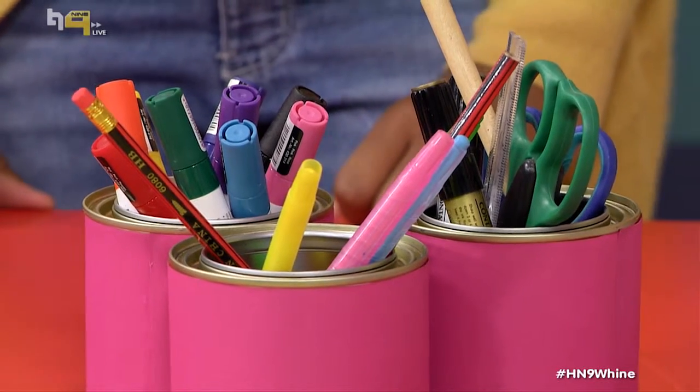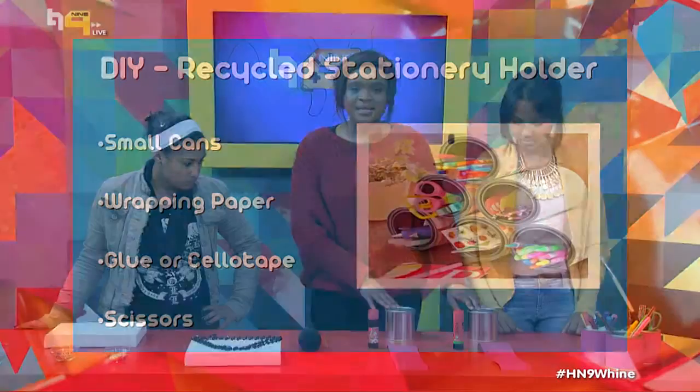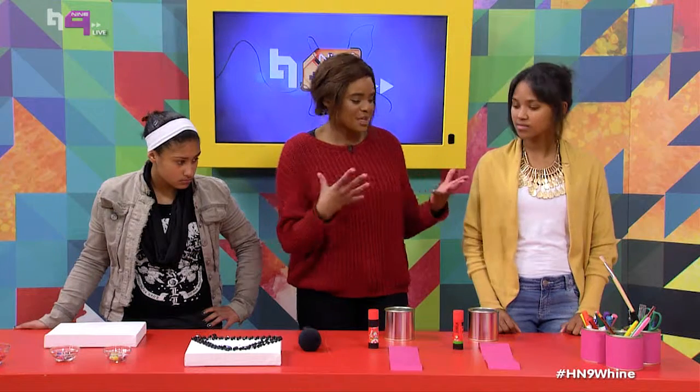The first thing we're making is a recycled stationery holder — this is the final product right here. All we need are these empty tins or paint cans, and you want to make sure they're nice and smooth so that you don't hurt yourself. We're also going to use some wrapping paper and glue to make it prettier.